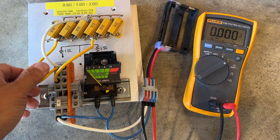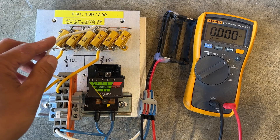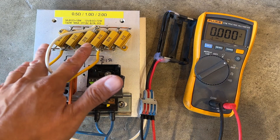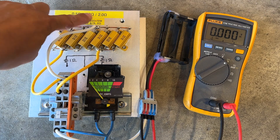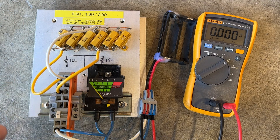Real quick, here's another load resistor bank that I made. It's basically two 1 ohm resistors in either series or parallel, so I can pull either 2 amps, 4 amps, or 8 amps on a 4 volt battery.